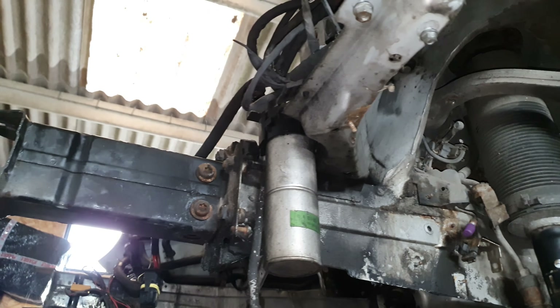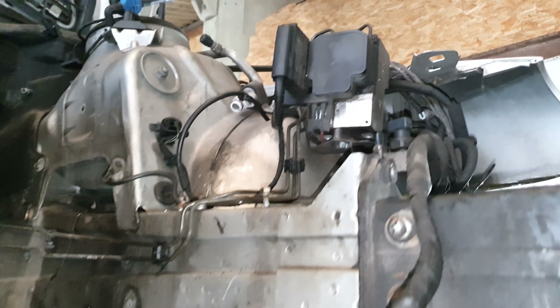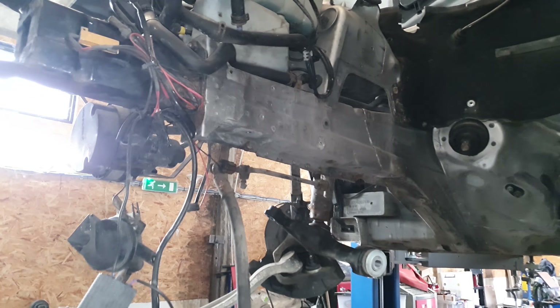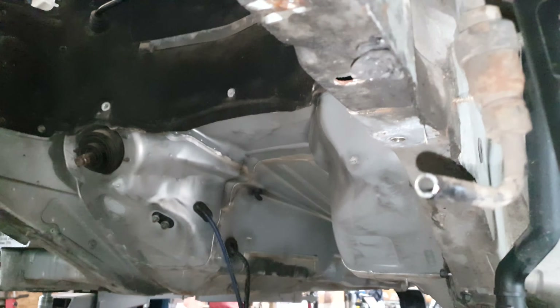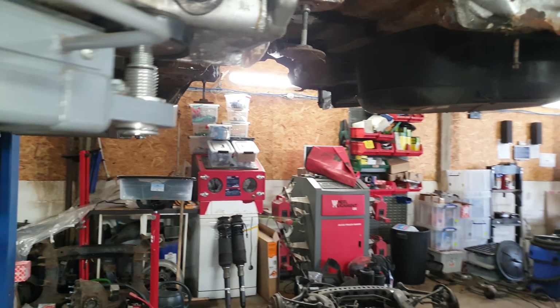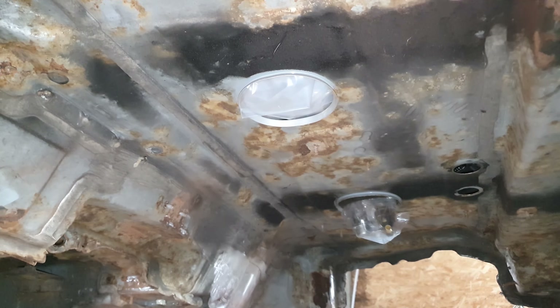Everything on the front has come off. All the ABC valve blocks have also been removed. There are a few little bits more in the engine bay to go, but it's nearly completely stripped. The only other thing I'm going to take out is the coolant pipes and brackets. These are the quick releases on the front — they are never going to come off, so I've just cut the lines with a pipe cutter. It's important that you don't fill the system up with swarf. I did manage to find a replacement pipe for the fuel tank — I don't know how I found that.